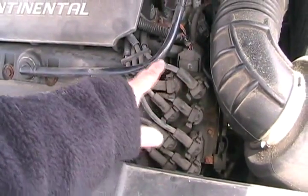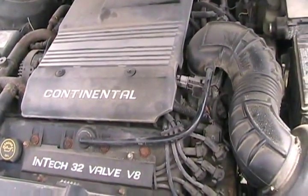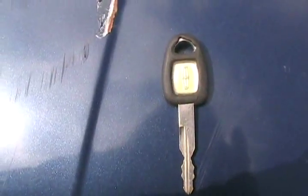If there is spark coming out of the one that's not firing, then it could be the wire, the spark plug, or bad compression. Let's hope not bad compression. So let's cold start her.